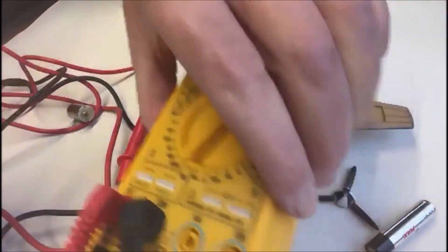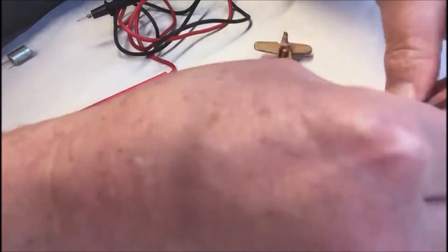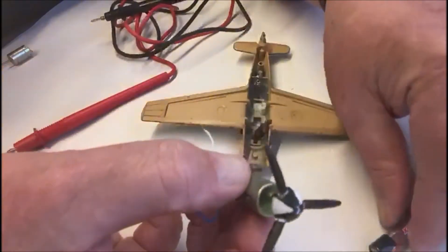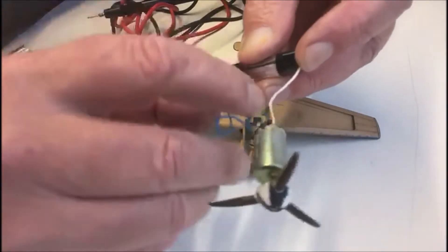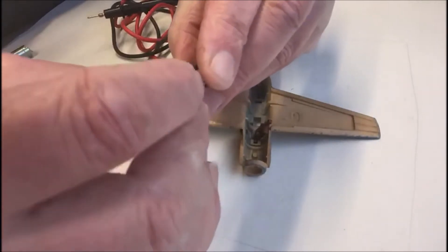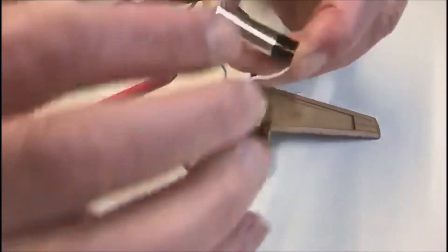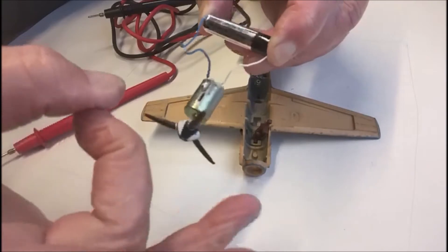Get a battery and a propeller. Stick the propeller onto the shaft so you can flick it. Get your battery — it doesn't really particularly matter which way around you put this — but anyway we're going the body side to negative, positive side from the centre to the positive of the battery, and we flick it. Now it still doesn't run.